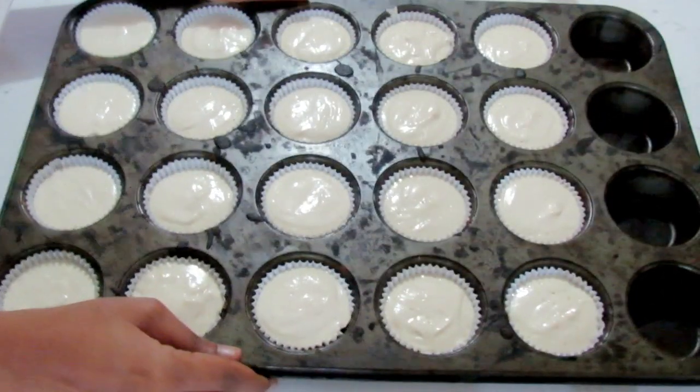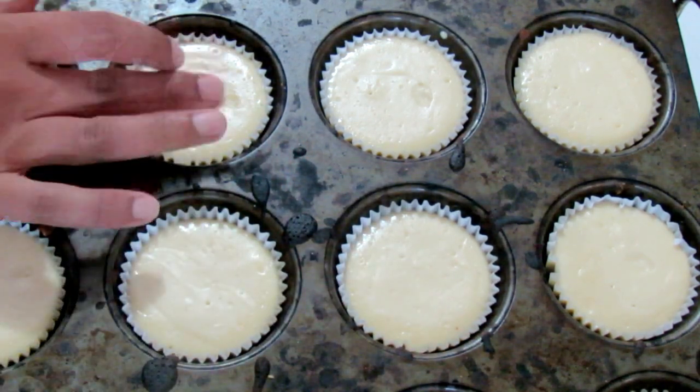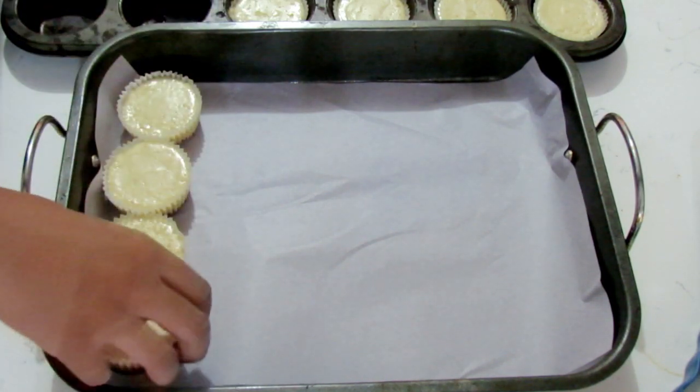I'm going to fill mine about three-quarters of the way up. Once they're all finished, put the cupcake tray into a water bath — the water bath is very important, it helps the cheesecakes not crack when baking. Simply place a tray or bowl with water and put your cupcake tray into that. Bake at 350 degrees for about 30 to 35 minutes. Check after about 30 minutes — it should feel bouncy when you touch it.